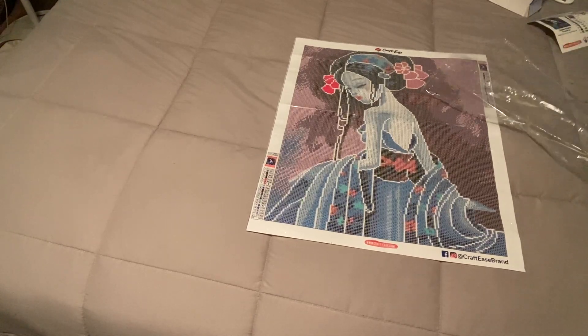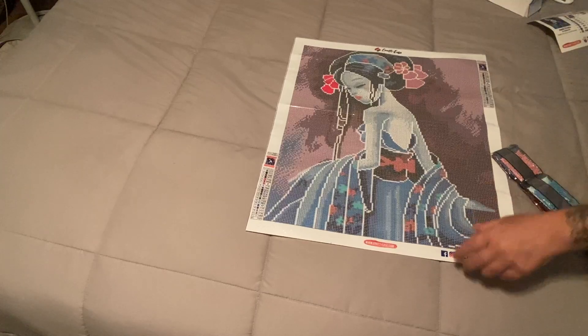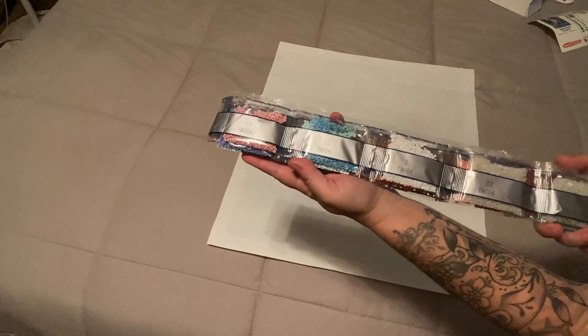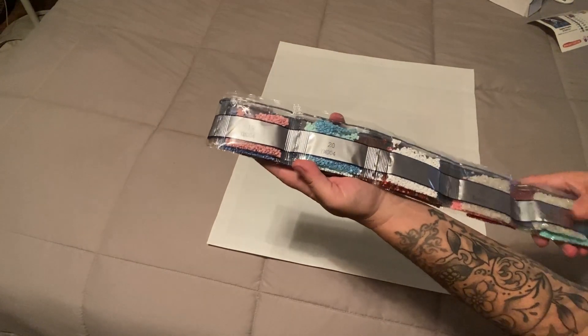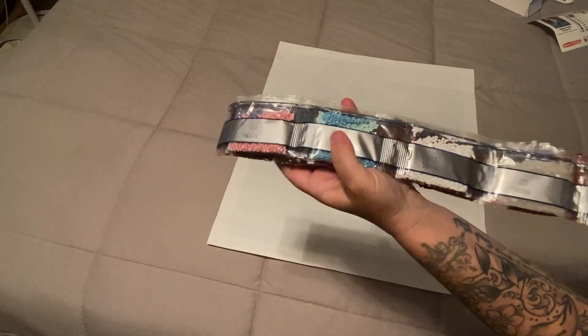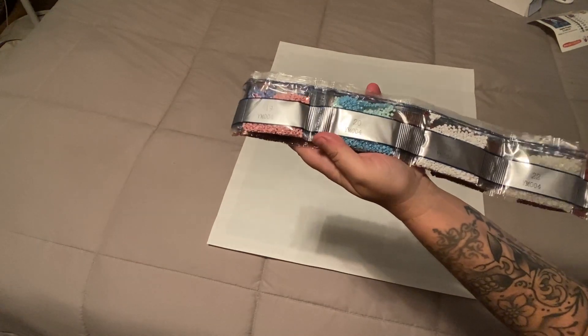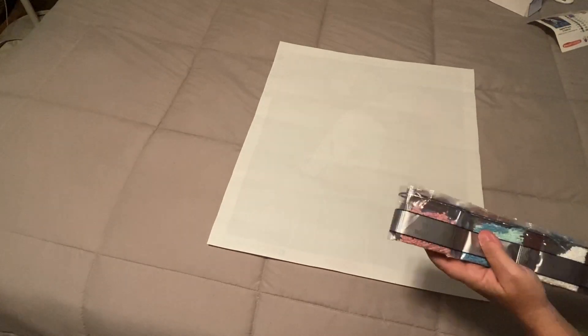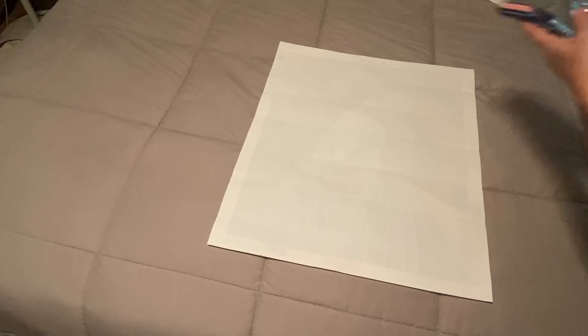All right, let's flip her over real quick and let her rest. The drills do come in strips, and they have that thick color on here which means the drills are always really good. There are no DMC codes on the strips but they are on the kit and on your sticker sheet.